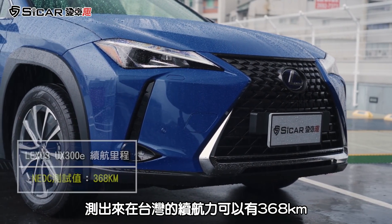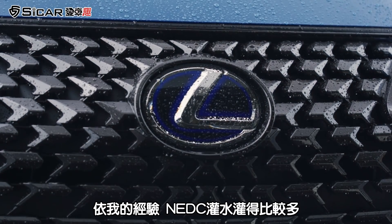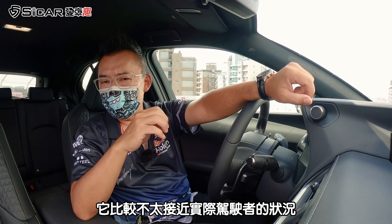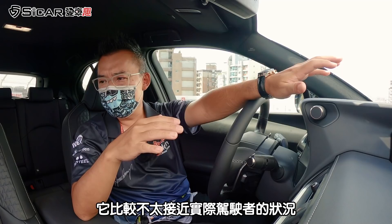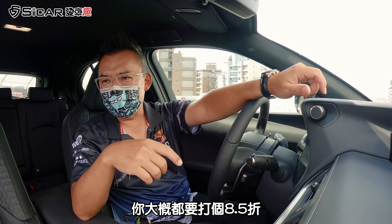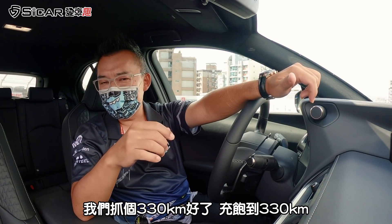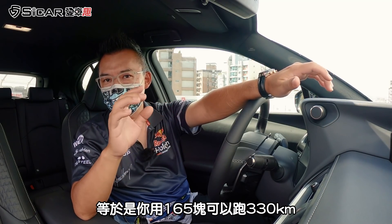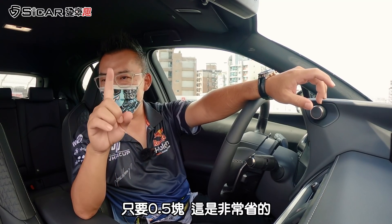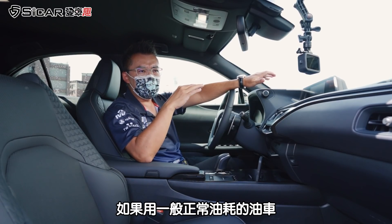但台湾是用NEDC标准，在台湾工研院测的结果是368公里。以我的经验，NEDC灌水比较多，大概要打8.5折，约抓330公里。用165块可以跑330公里，等于每1公里电费只要0.5块，非常省。如果用一般正常油耗，1公里大概3块，差到4到5倍的油钱，这是开电动车跟油车最大的差异。